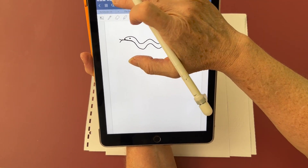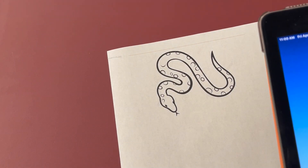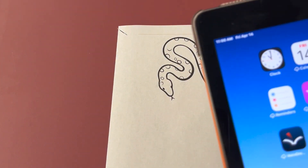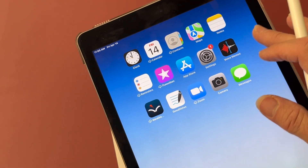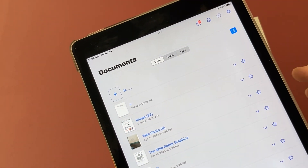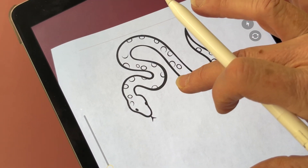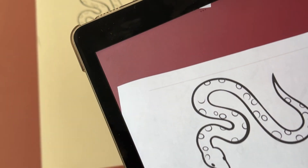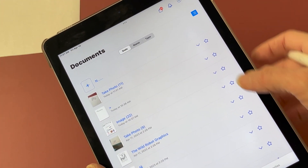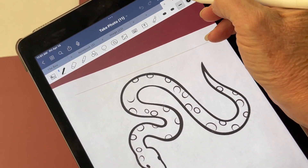Now I can go ahead and print it. To get an image from a book or something in print that you want to make a tactile picture for, you can use GoodNotes and simply take a picture to use that as your template that you trace. I'm going to open up GoodNotes and hit new, and then I can say take photo to line this up, snap a picture, and when I use photo, now that's a new document and I can go ahead and do my tracing process.